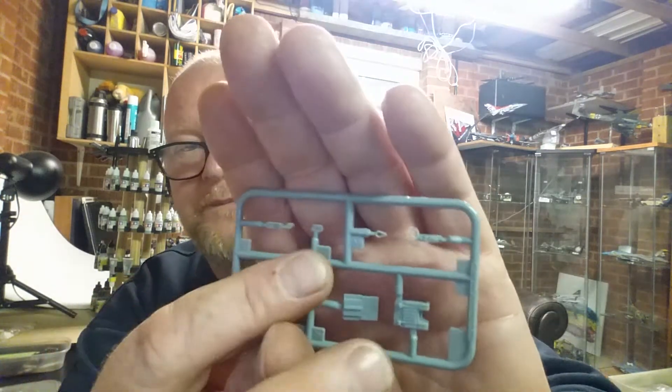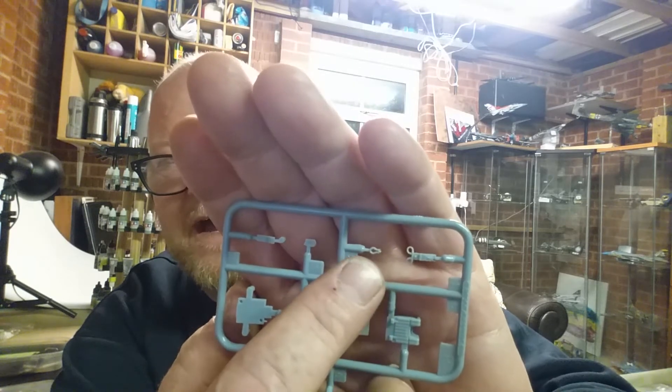Now then - seats. I do like nice seats, and the seat belts are on photo etch which is nice. I've noticed over the last couple of kits that I've built that grab handles have been omitted more times than I care to mention. You can make them yourself - get a little bit of wire and twist it in a drill and paint it - but personally I prefer it when they're included in the kit.